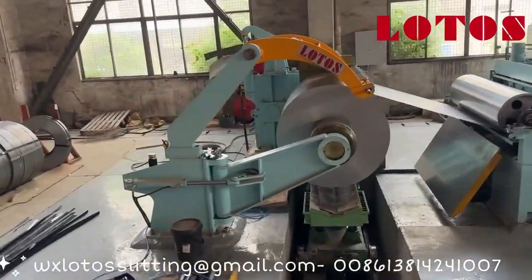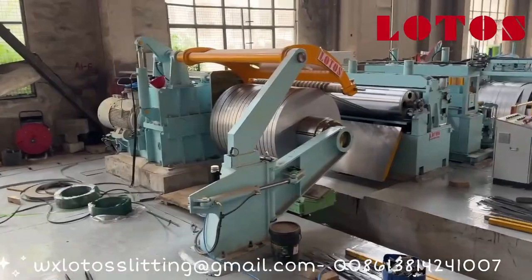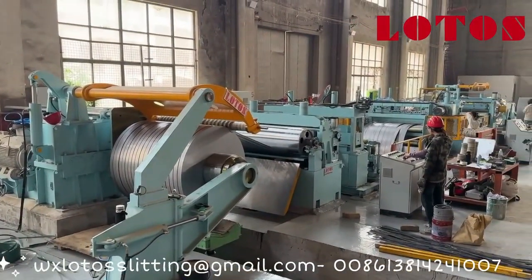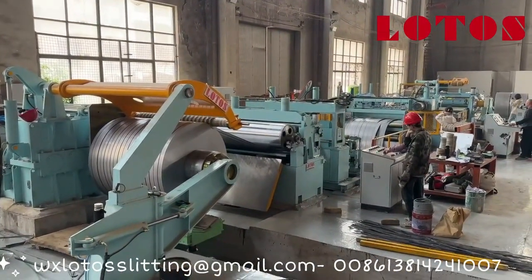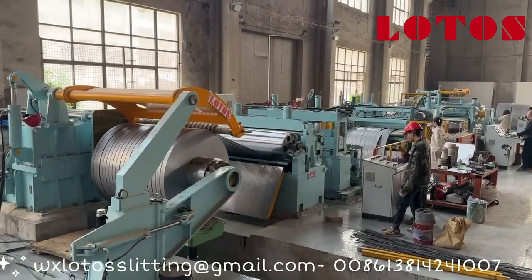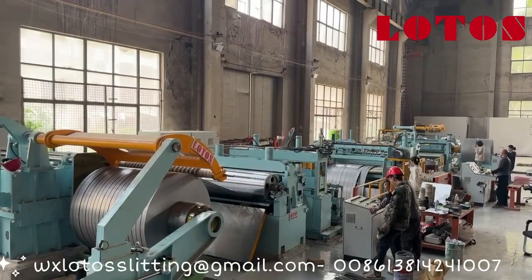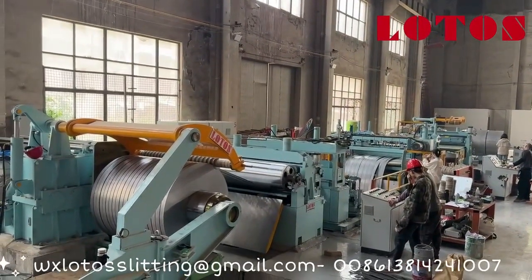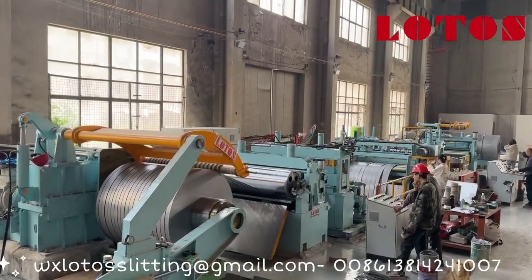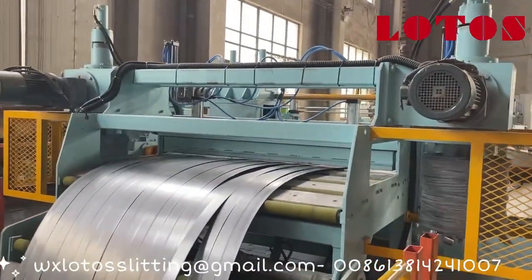Let's talk about what you get at the end. A slitting line produces multiple narrower coils from one wide coil — you start with a big coil and end up with several smaller coils, all neatly wound up. A cut-to-length line, on the other hand, produces flat sheets or plates. At the end of this process, you have flat pieces of metal that are ready to be used in manufacturing.